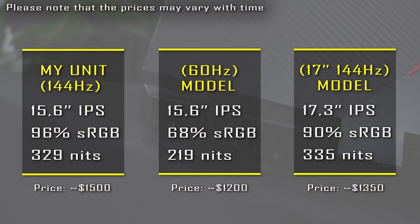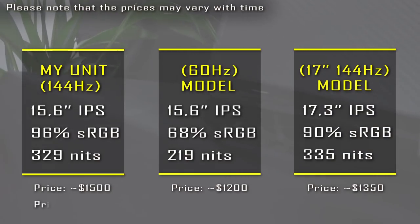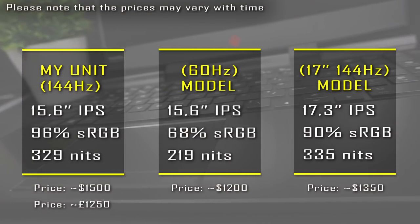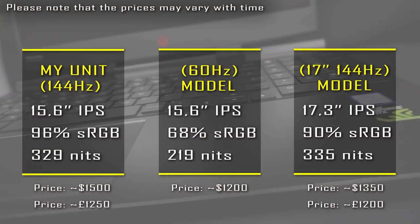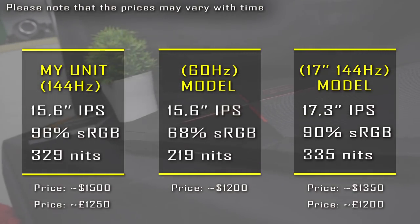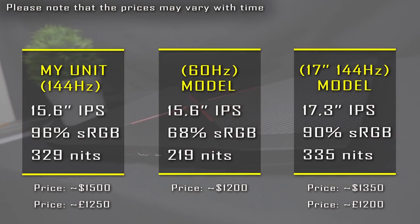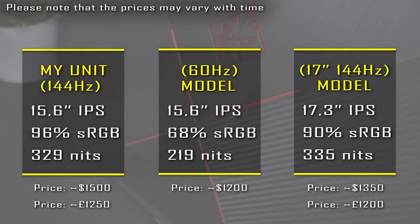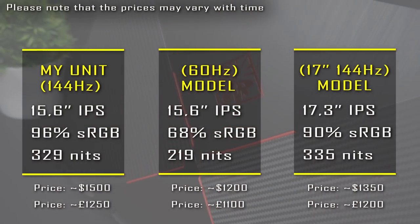If you are from the UK the choice is much easier. You have the 15-inch 144Hz model for £1,250 and the 17-inch 144Hz for £1,200. Surprisingly, it's even cheaper than the Acer Predator Helios 300. The 15-inch 60Hz model is not available on Amazon in the UK, but you can buy it on the manufacturer's site for £1,100.